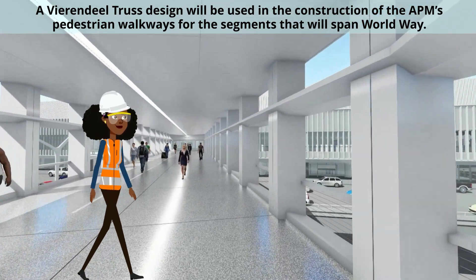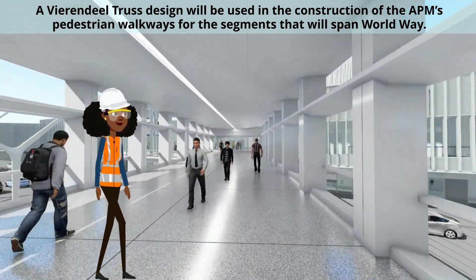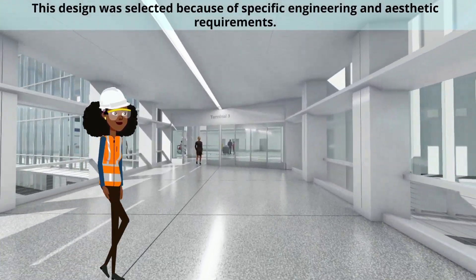A Virendil Truss design will be used in the construction of the APM's pedestrian walkways for the segments that will span WorldWay. The design was selected because of specific engineering and aesthetic requirements.